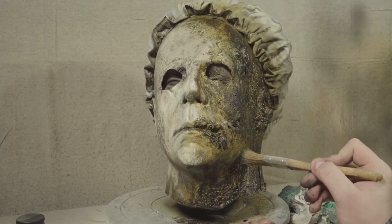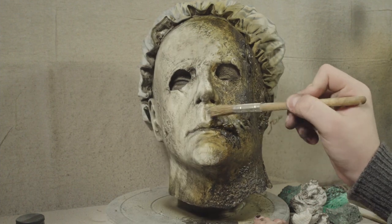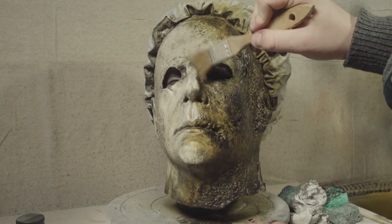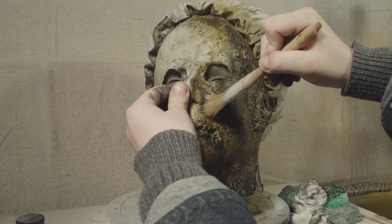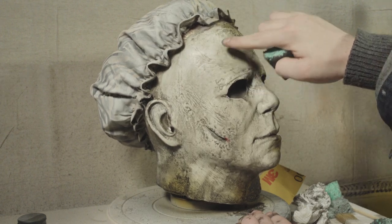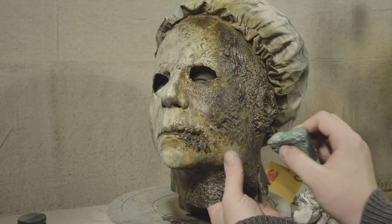Here you'll see me reapplying the white in a dry brush just to sort of blend in the line between the unburnt side and the burnt side of the mask, and bring back some of the areas in the chin where that white is a little bit more prevalent. I also end up going back onto the unburnt side with highlights of yellow.